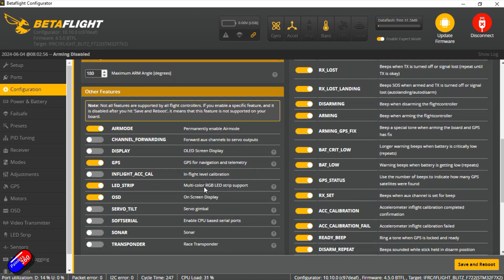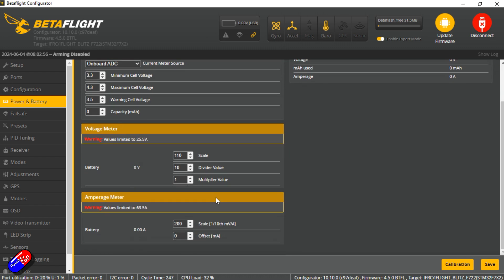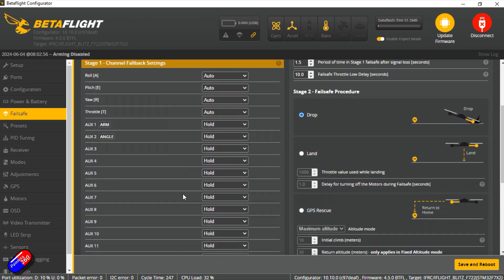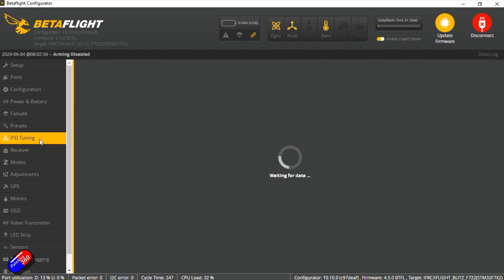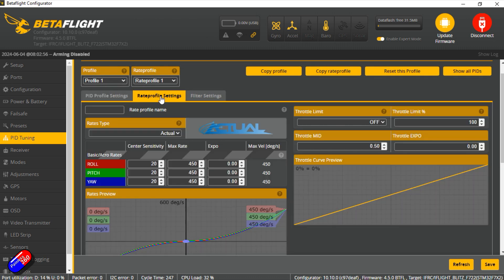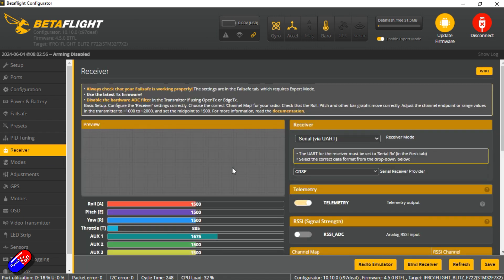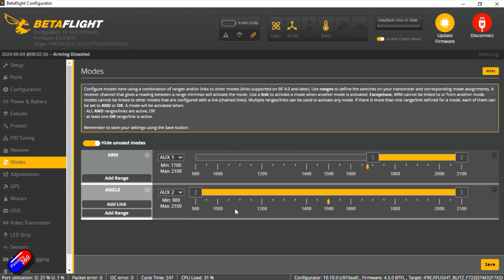OSD is on. LED strip is on weirdly, even though there's no LED strip on it. Failsafe is oddly set to drop — if you're going to put a GPS on this, why wouldn't you set it up for GPS rescue? That's kind of the whole point. PID tuning — I'll put a dump and diff below so you can go and have a look. There isn't any expo set on the rate profile, but we'll see how it flies on the default configuration. Receiver is set for CRSF — this is the ExpressLRS version. You've probably spotted the little antennas on the ends of one of the arms. Modes are super basic, so most of you will want to come in and play with that.